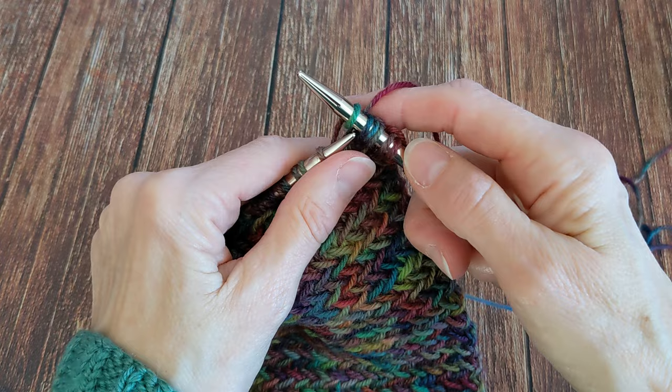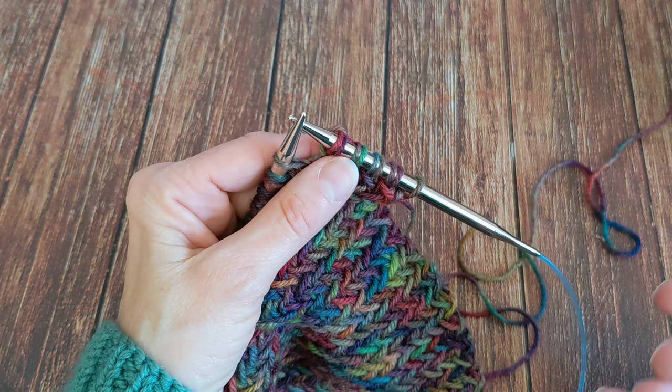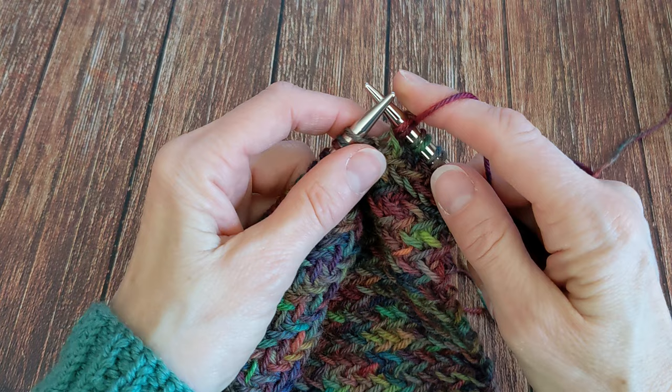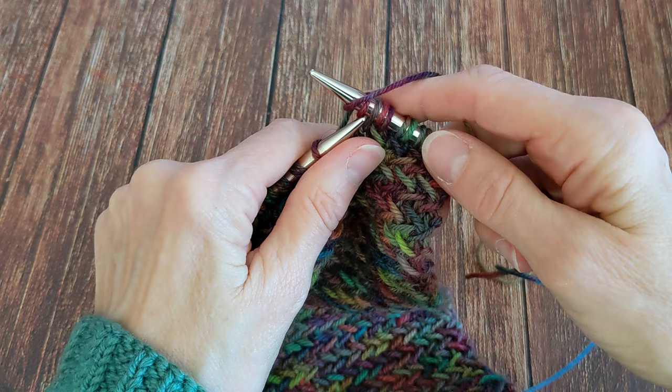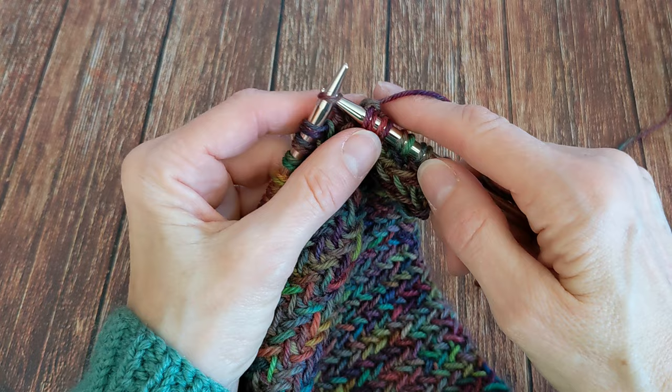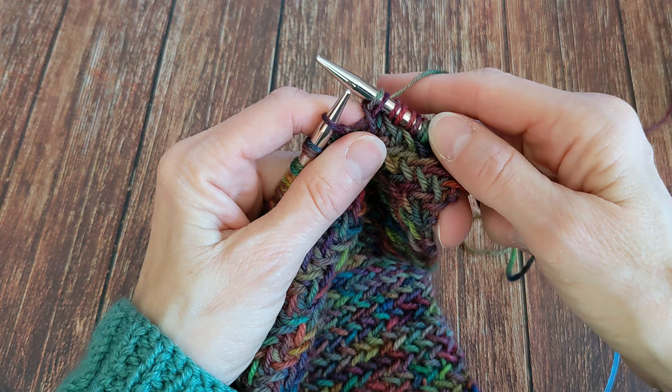In the pattern they also have a tip to help speed things along and make it a little more fluid. It's exactly the same thing, just slightly out of order. To streamline this a little bit, what they do is: you slip one, knit one, start to pass your slip stitch over, and do the yarn over and pull together in one motion.